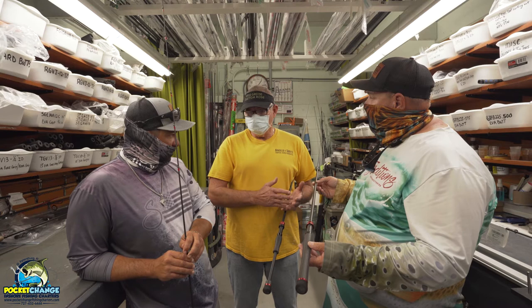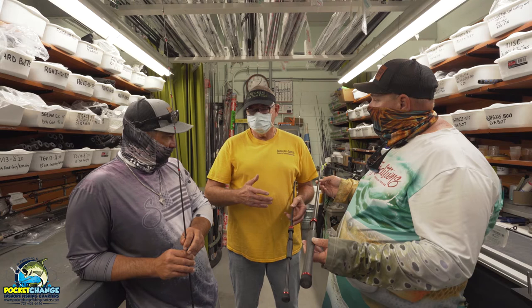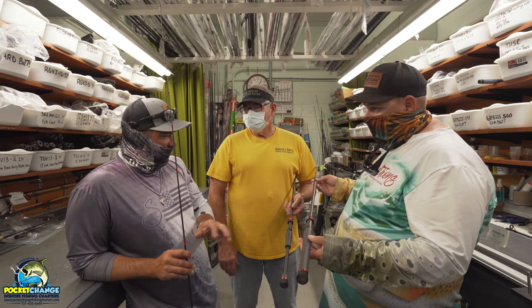If it's going to be a rod for fishing mangroves or docks, I lean towards a little heavier rod, because some people like to palm the reel for a split second to get the fish out of there, and I just don't want any failures.